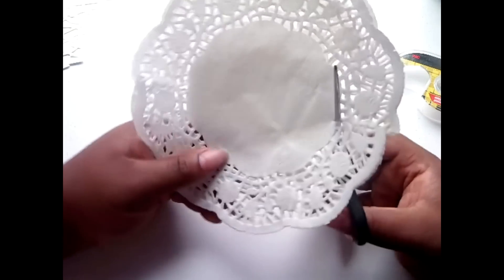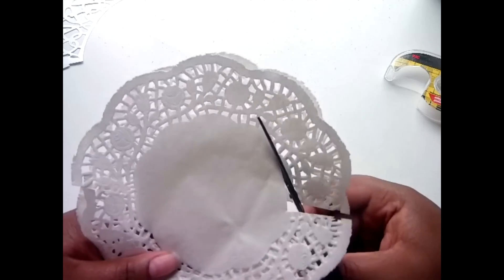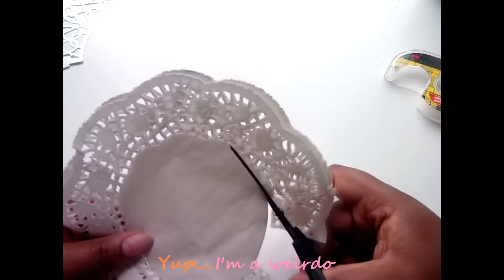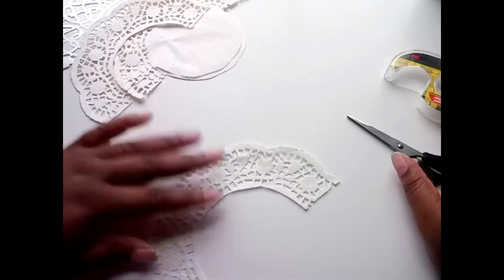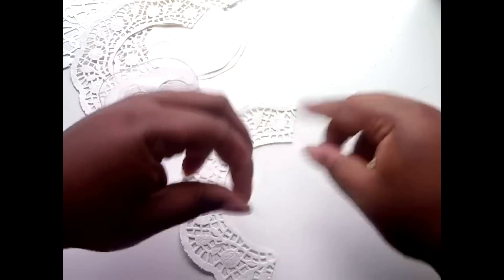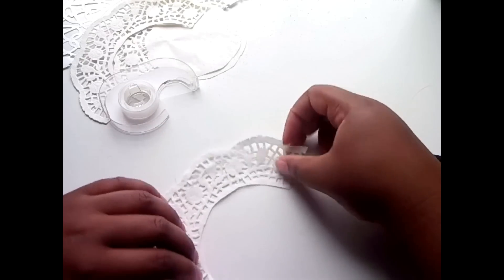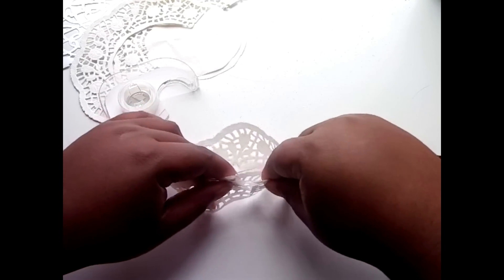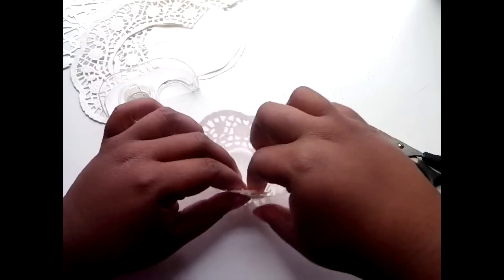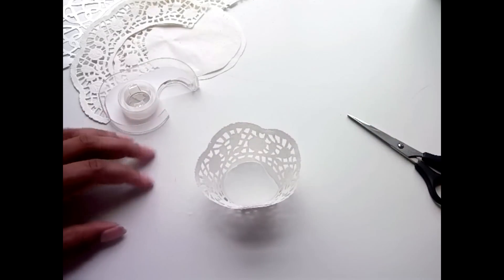Just go around and cut it out. Then you would just take a piece of your tape or double stick tape, put that on the end, and just secure it. You could wrap it around the cupcake just to make sure that it fits. And that's it — that's a cupcake wrapper, and it took me about two seconds.